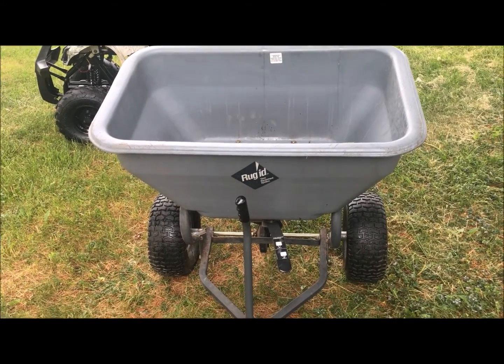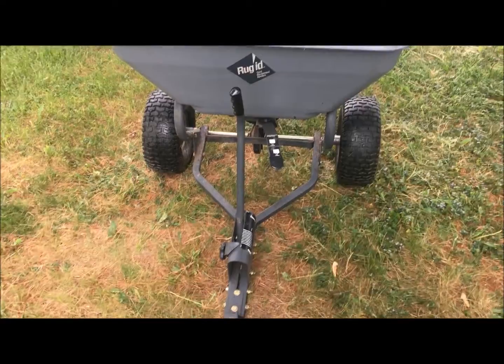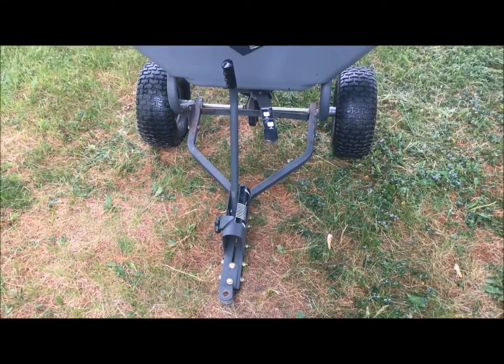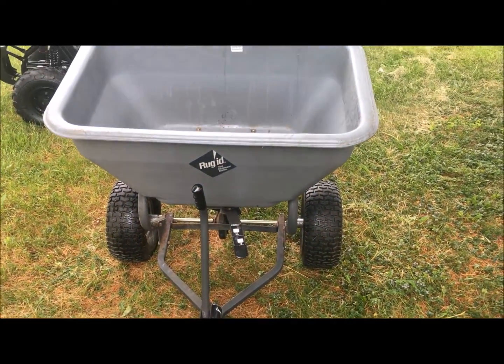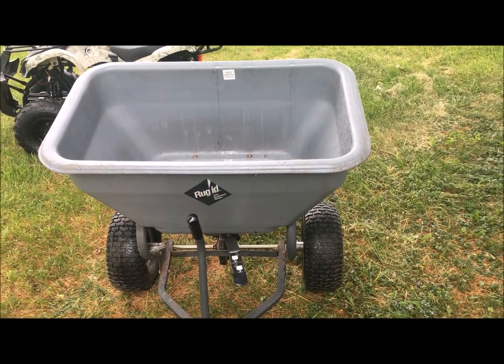I don't know how much weight these things hold, but I got it for free. So just a real quick thing on it: always keep your eye out for anything that other people are throwing away, because it could simply be a quick 10-minute fix.